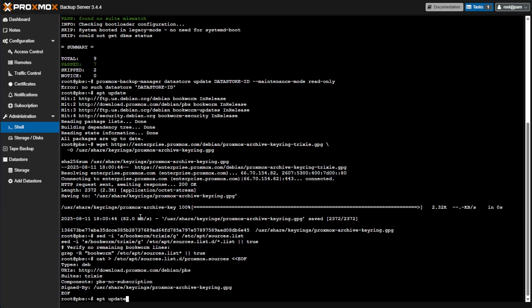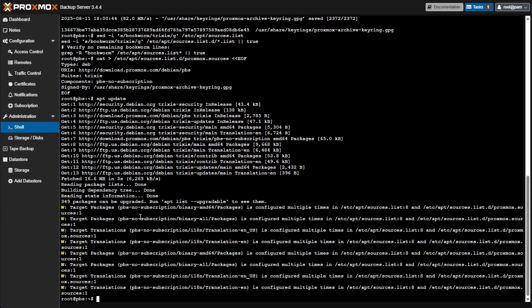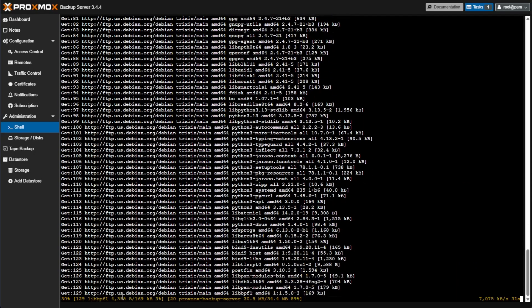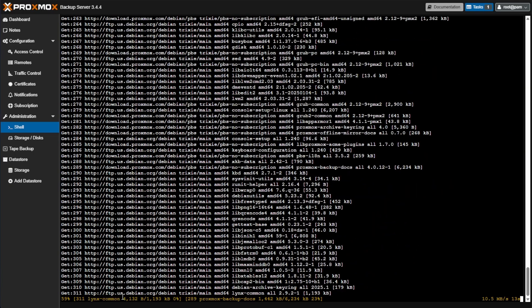Now that we have all the sources added, we can reissue apt update. Pressing Enter, this downloads everything from our new repositories. You can see a bunch of repos were configured, and we'll clean those up later, but importantly we have 349 packages that can be upgraded. The next command is apt dist-upgrade with the -y flag so it runs automatically. This should take between five and ten minutes, and I'll be back for any questions we need to answer during the process — and there will be a few.